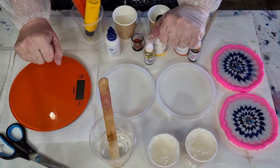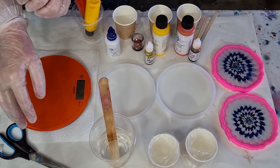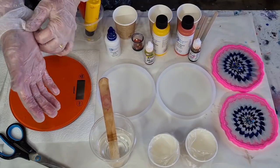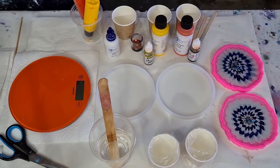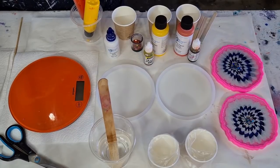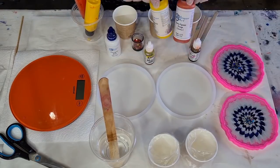G'day guys, welcome back. I'm going to do another 3D flower using the Delcambre crystal clear resin — I've still got lots left so I have to use it up. I can't use it for coasters, it doesn't work, so I'll use it for flowers. This morning I did these two here in navy and silver, and I haven't moved them.